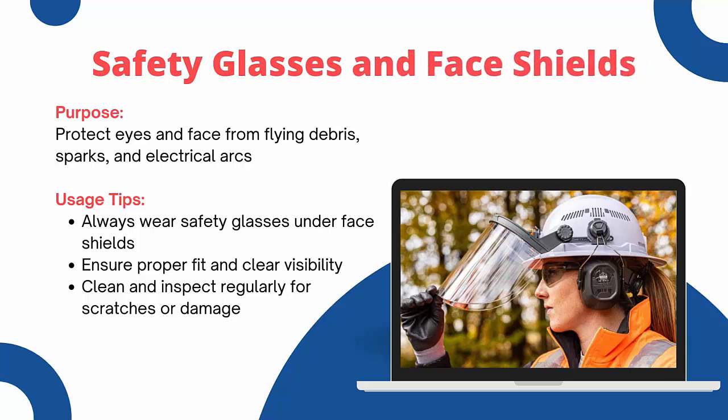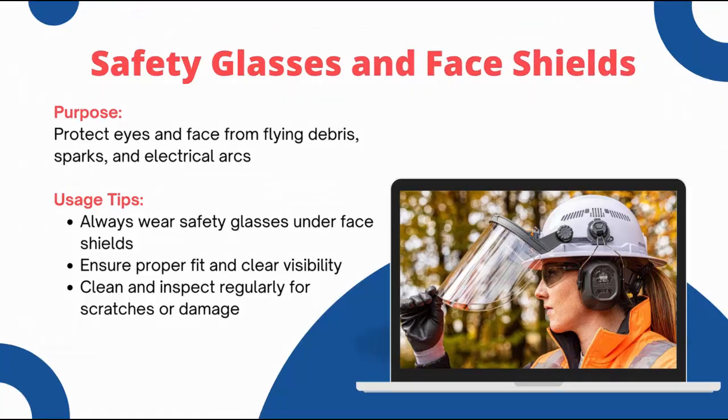Safety glasses and face shields are essential for protecting your eyes and face. They protect against flying debris, sparks, and electric arcs. Always wear safety glasses under a face shield for added protection. Ensure they fit properly and provide clear visibility. Clean and inspect them regularly for scratches or damage. Using safety glasses and face shields correctly can prevent serious eye and face injuries.